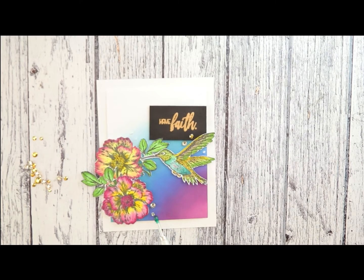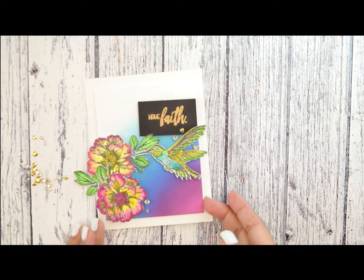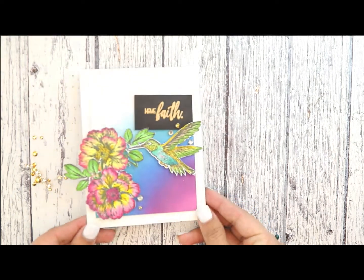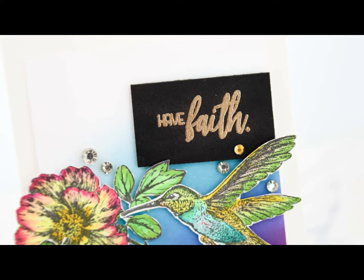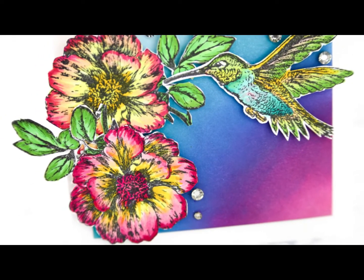And that will do it for this card! I hope you've enjoyed this quick tutorial. This is a background inspired by a sunset during a snowstorm. Please leave a sweet comment below, thumbs up, and if you haven't subscribed to the YouTube channel, please do. Thank you so much for joining me — have a great day!